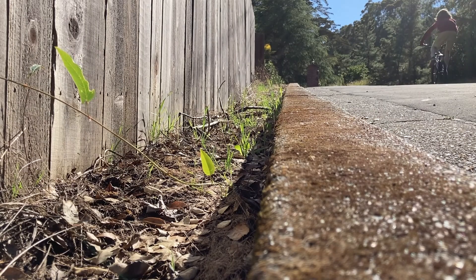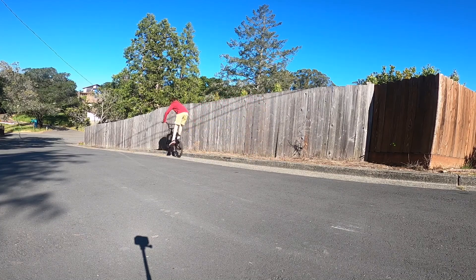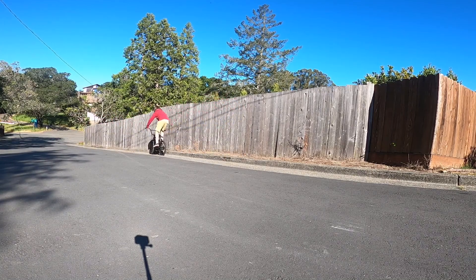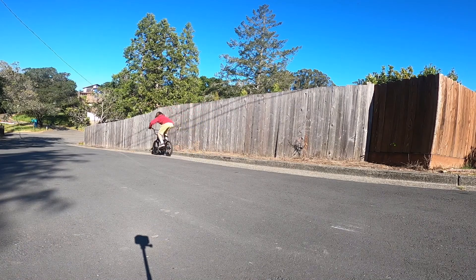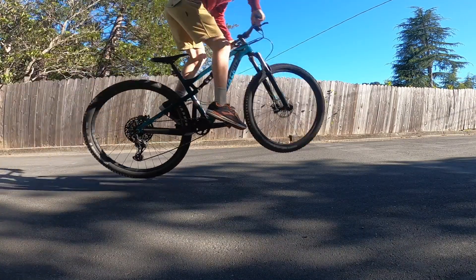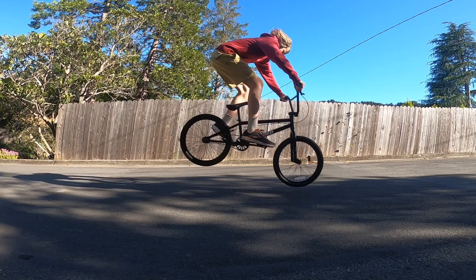I've been eyeing this grind rail for a while now, so I just want to see how long I can ride on it. While bunny hopping onto my skinny, I realized just how much easier it was to bunny hop on my BMX bike than on my mountain bike. I've never tried one of these before, but I'm going to try to use the hill on my driveway and try to do — at least get close to doing a 180. Hopefully I don't completely kill myself.